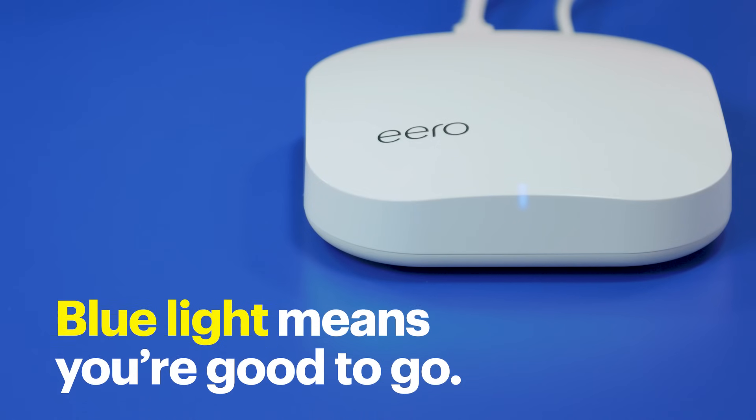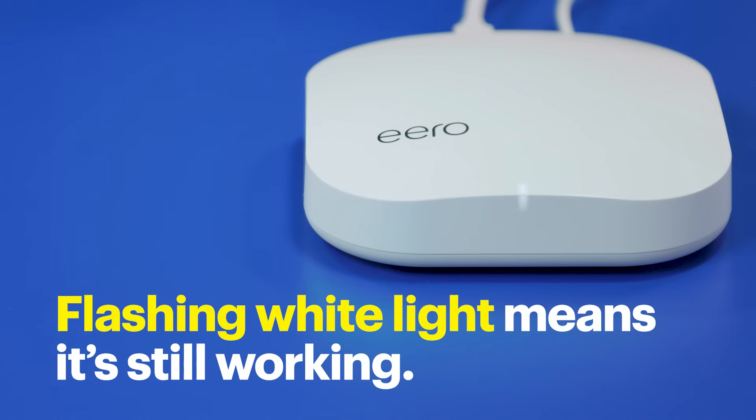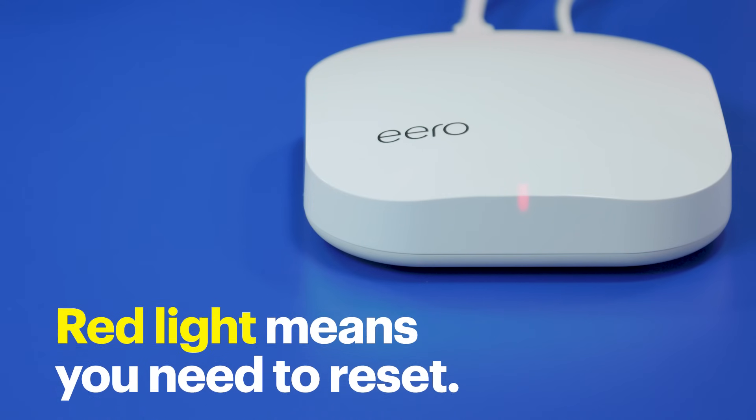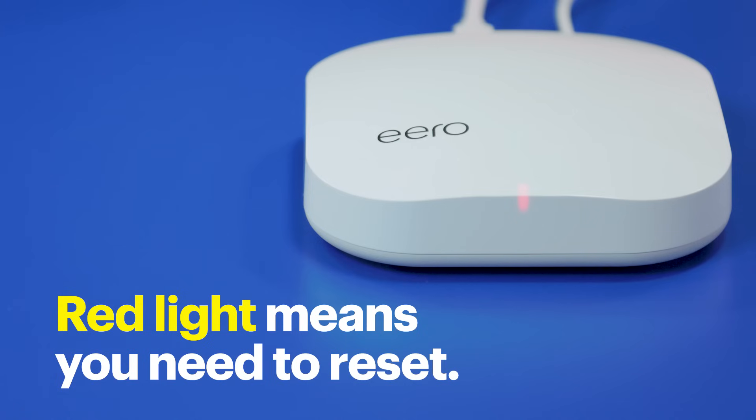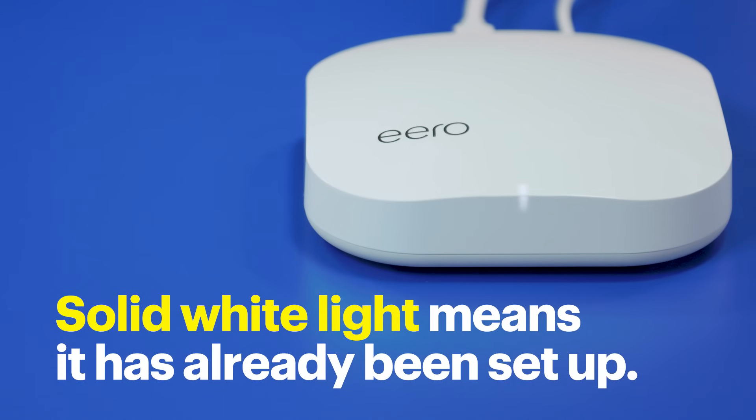The app will now find your new Eero. If it's not finding it, make sure the Eero light is pulsing blue. If it's flashing white, it's still booting up and isn't ready to be set up quite yet. If the light is red, there's a problem and it needs to be reset. If the light is solid white, it's already been set up before and likely needs to be reset. Before you do that, reboot your device and try again — sometimes that's all you need to do.